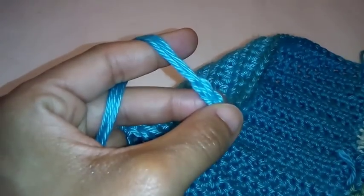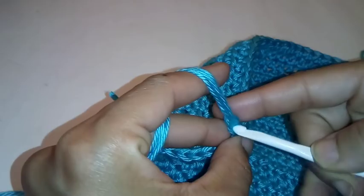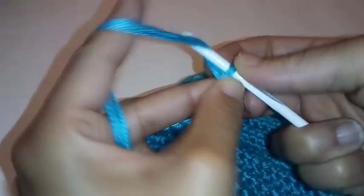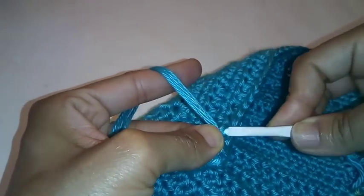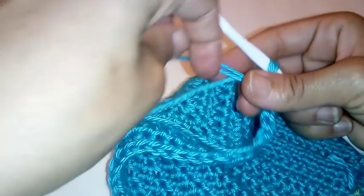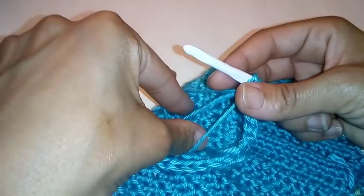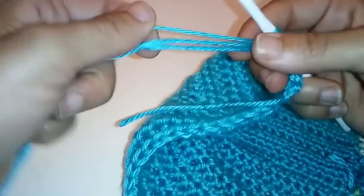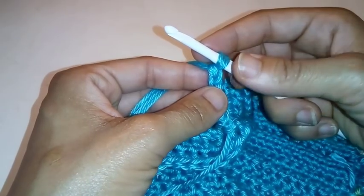The very first stitch is a little bit tough to work through, but continue chaining — we're going to do 30 chains. Quick tip: when you run out of your loop, put your fingers into the loop, pick up your working yarn, and pull the chain as long as you can. You're back to working with three strands of yarn. I'll meet you at the completion of your chain 30.